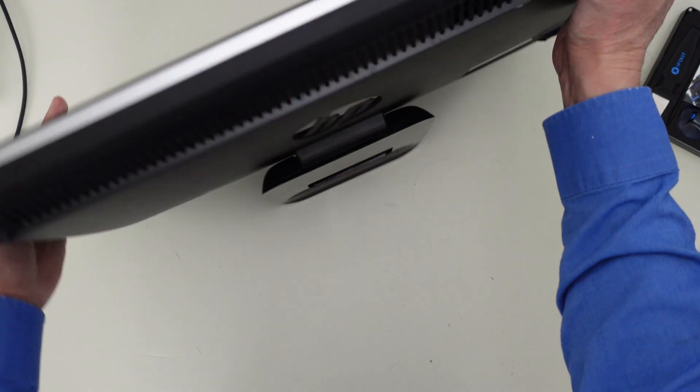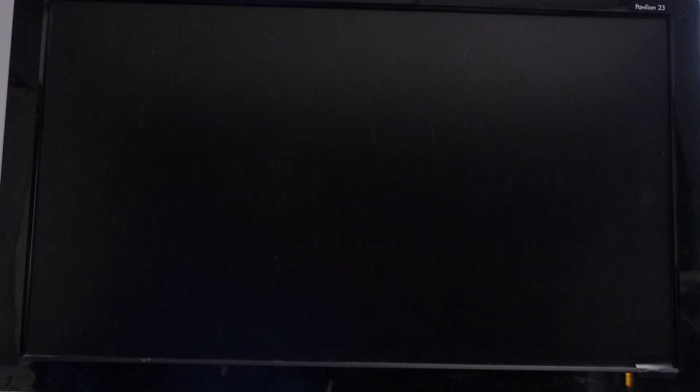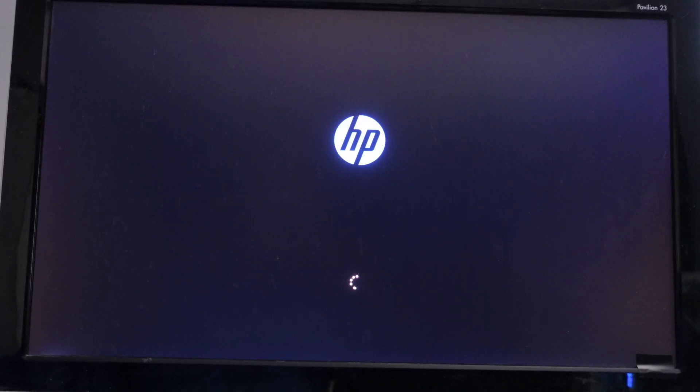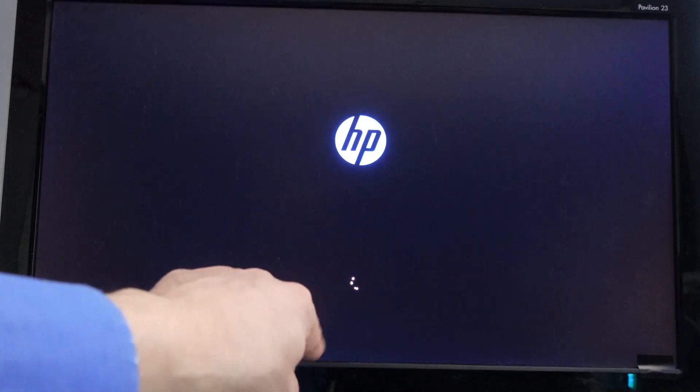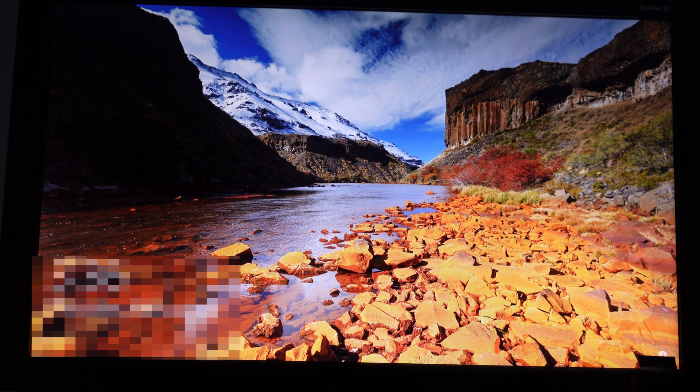Let me stand it back up and make sure it comes up and works. Now I have it set up with power and keyboard and mouse. Let me power this on. Okay, that's the BIOS — I see the Windows wheel turning. That's a good sign. Wow, there we go — right into Windows. That was a lot faster, too.